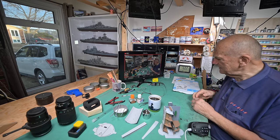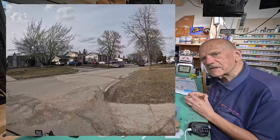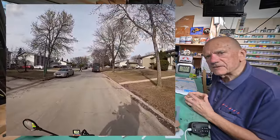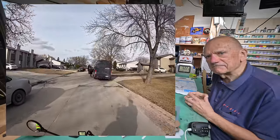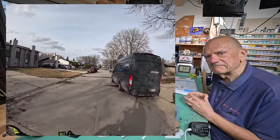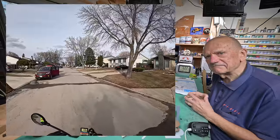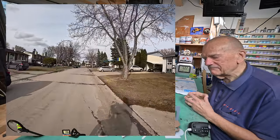Speaking of yesterday, when I was coming back on the e-bike, I passed an Amazon truck and I thought: I wonder if this guy's got my package. I'm expecting a package — I'll show it to you during the model ship series if I do.